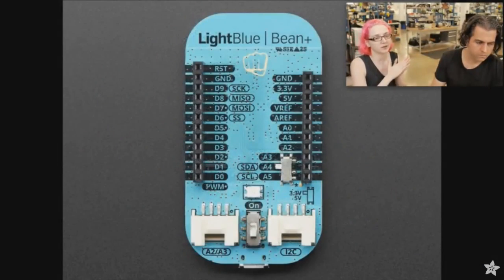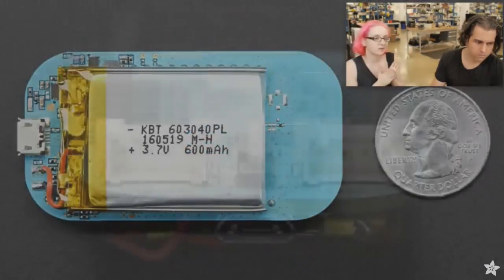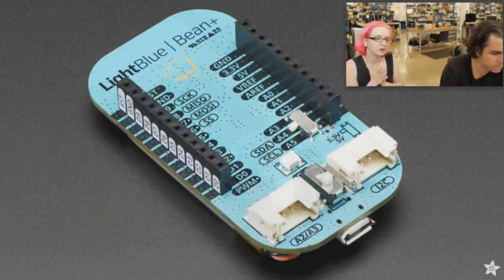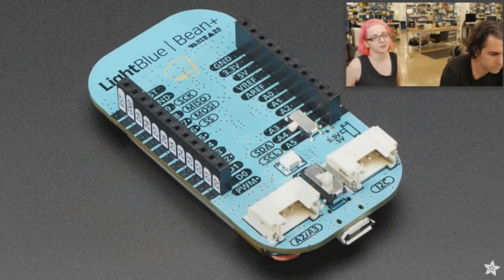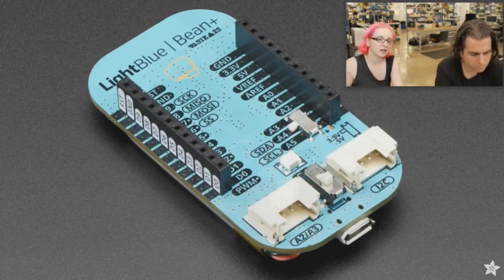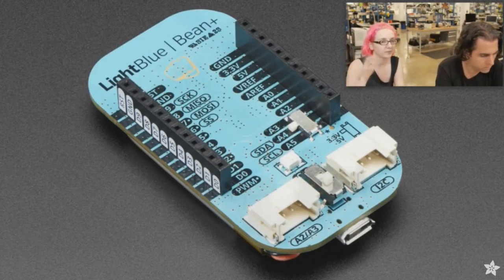Let's go straight to the new products. This week, we added the Light Blue Bean Plus. This is a Bluetooth Low Energy microcontroller dev board from Punch-Through. Their whole thing is it's very integrated — they make it very easy. You program it over Bluetooth, and I guess maybe you can program it over USB as well now. But the old one you could pretty much only program over Bluetooth.